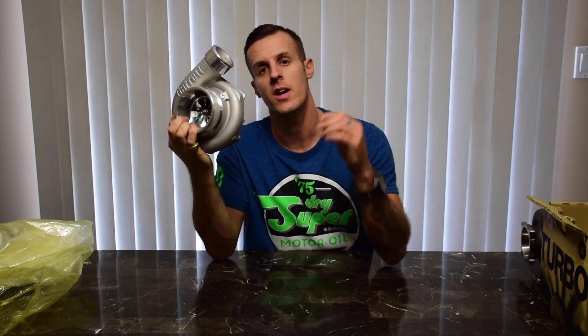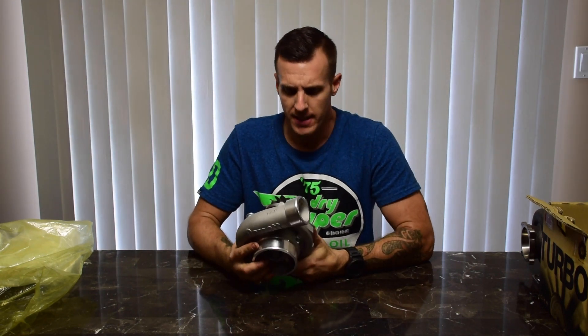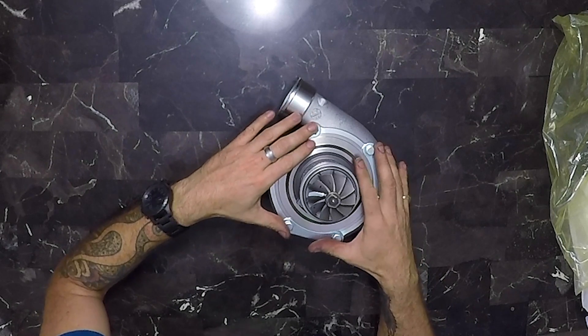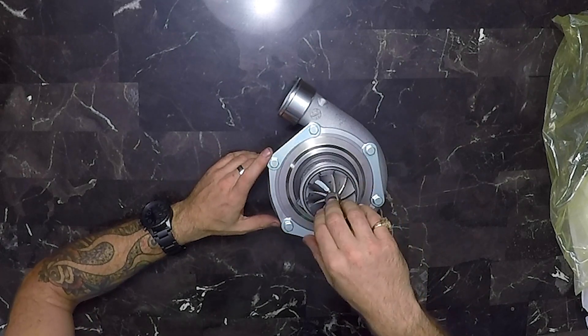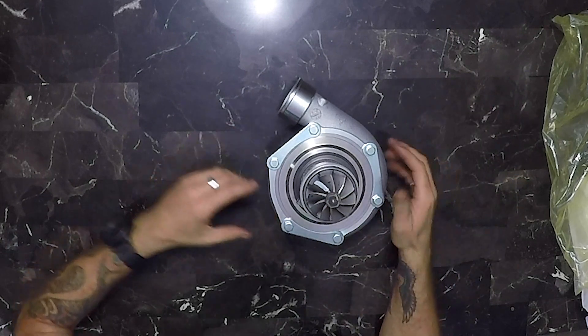All you twin turbo guys definitely need to get yourself a set of reverse rotation and positive rotation Gen 2 turbos. Another cool feature of the Gen 2 product line: if you're already running a Gen 1 and want to upgrade to the Gen 2 compressor housing for the increased airflow but don't want to change everything else, the turbine housings are interchangeable from Gen 1 to Gen 2. You do have to run the same cartridge with the Gen 2 compressor housing, but the turbine wheel will fit on a Gen 1 GTX or even a GT turbo of the same size.